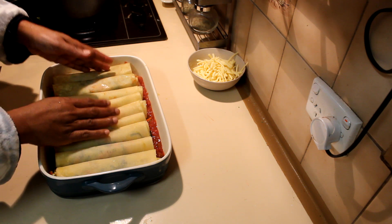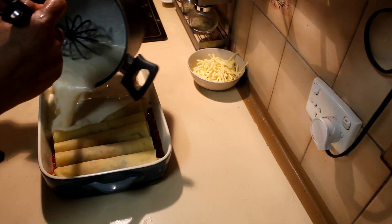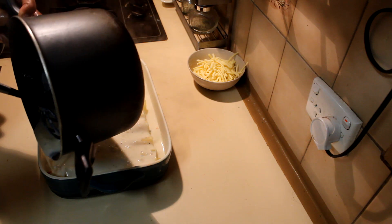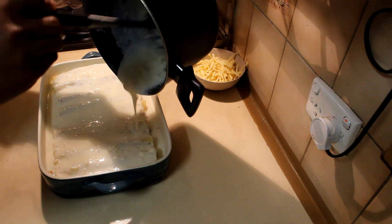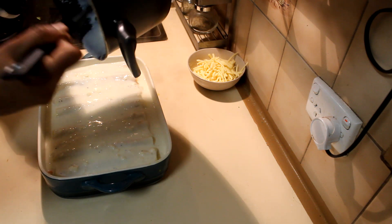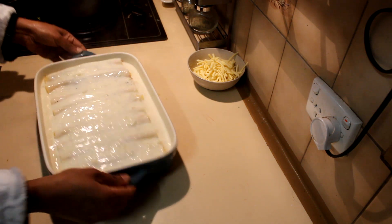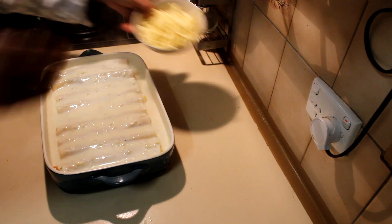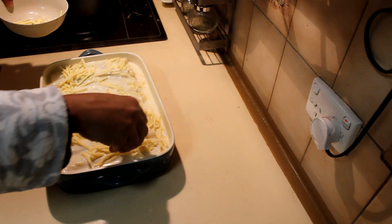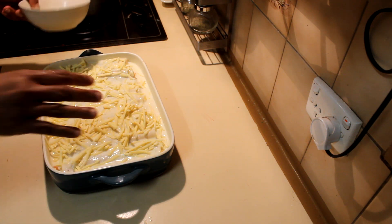Now add the thick white sauce that you have made over the cannelloni. If you like, you can add a cup of cheese into the white sauce to make it richer and creamier, but I'm not adding extra cheese. You can also add a little bit of cream — half milk and half cream — to give extra richness. Shake it a bit, then add cheese on top and bake at 180 degrees for about 30 to 40 minutes until it's nice and golden brown.